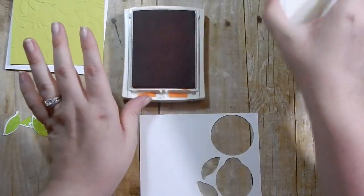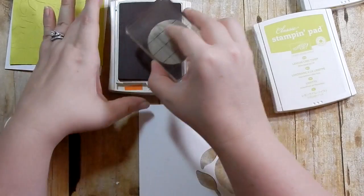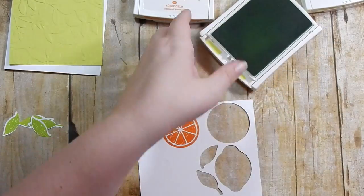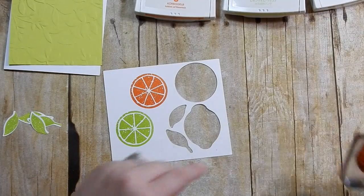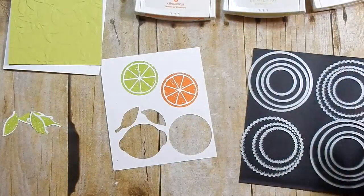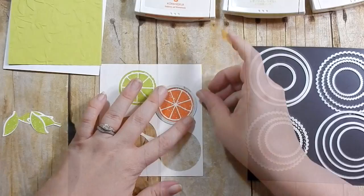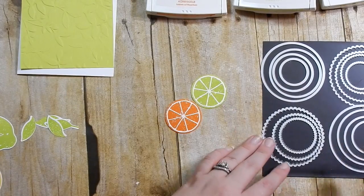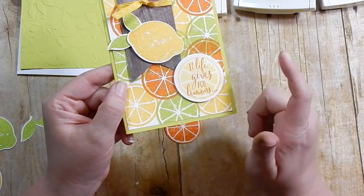Now I'm going to take my sliced image - let's call it that - and stamp it in Pumpkin Pie, and then also in Lemon Lime Twist. I may come back and stamp a Daffodil Delight one too. What's cool about these circles is that the stitched layering circle framelits will cut them out if you find the right size, so I'm going to go ahead and die cut these out. If you have a punch - maybe about an inch and a half - it will punch those out. The die I used did not leave a white border; in my sample card I used the stitch framelit since I stamped my sentiment on there.